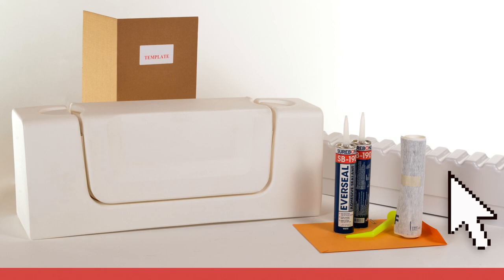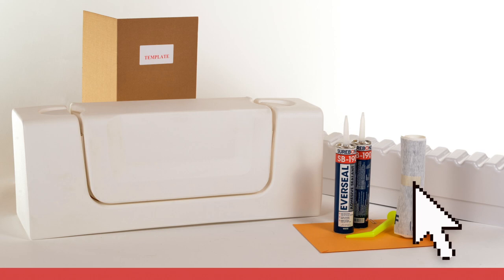Each kit includes one Door or Convertible unit, a two-part support box structure, two tubes of adhesive with application nozzle, a waterproof wrap membrane, a cutting template, and customer documentation including warranty and care and use information. The next chapter provides an overview of determining the correct sizing for the Clean Cut line of products.